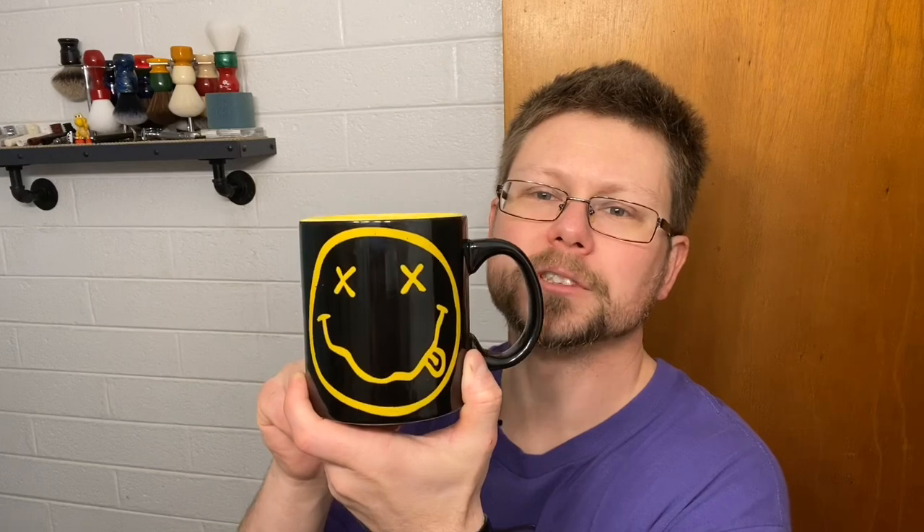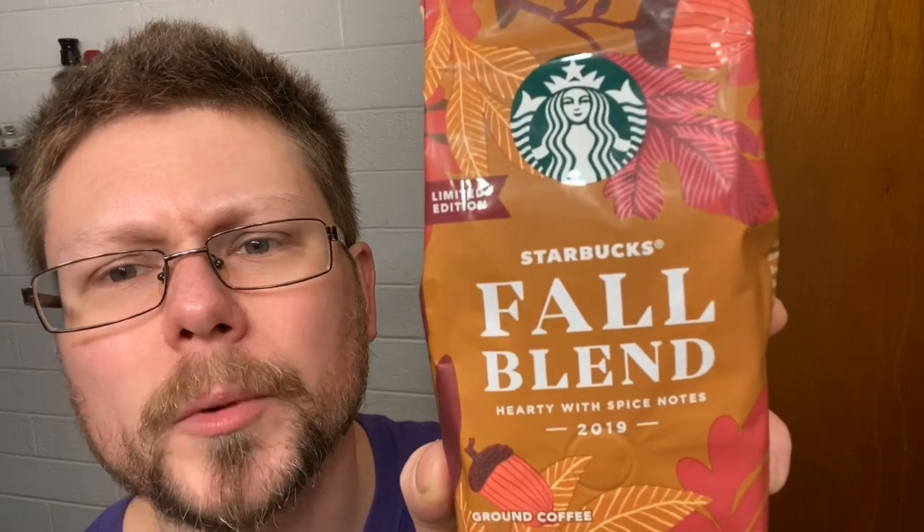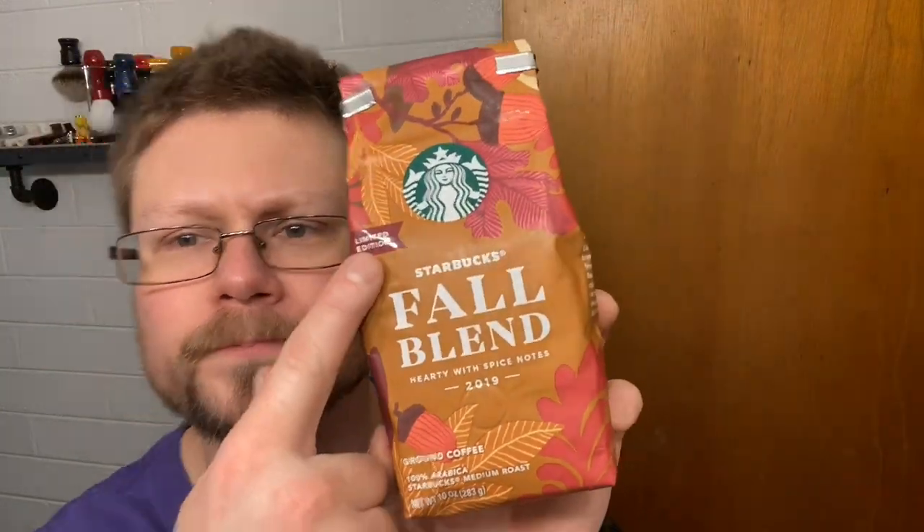Let me get my coffee. This is a 20-ounce cup I got from Spencer's Gifts in the mall. I drink three of these on weekends. I put about one and a half fingers of creamer in there — Coffee Mate Snickers today. This is my second cup. The coffee I'm using today — no sponsor here — I picked this up yesterday: Starbucks Fall Blend, limited edition. That's what we're using today.